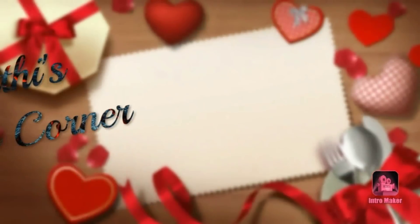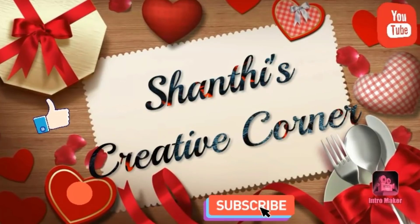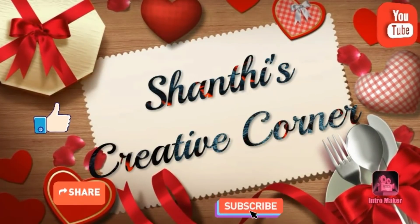Hi and welcome to Shandhi's Creative Corner. If you want to see more, please subscribe to my channel and click on the bell button.